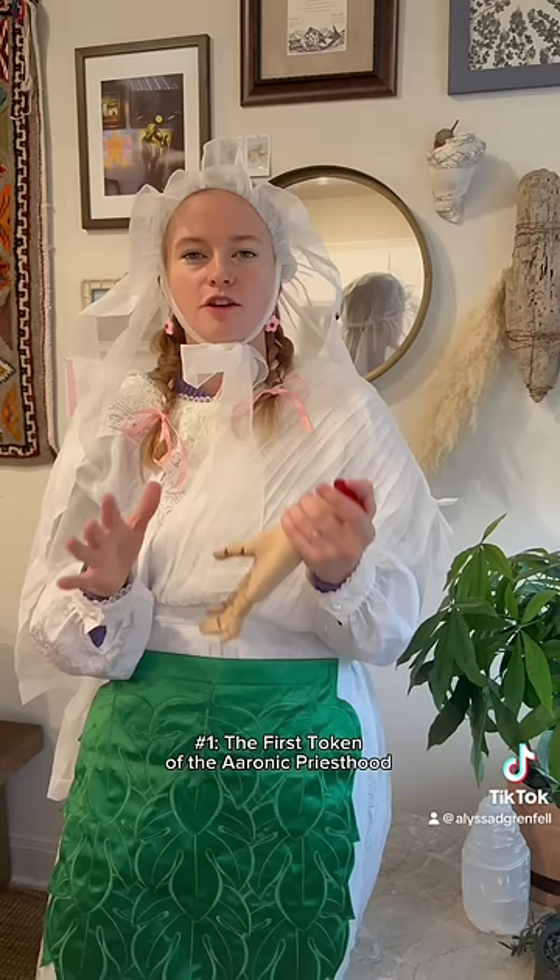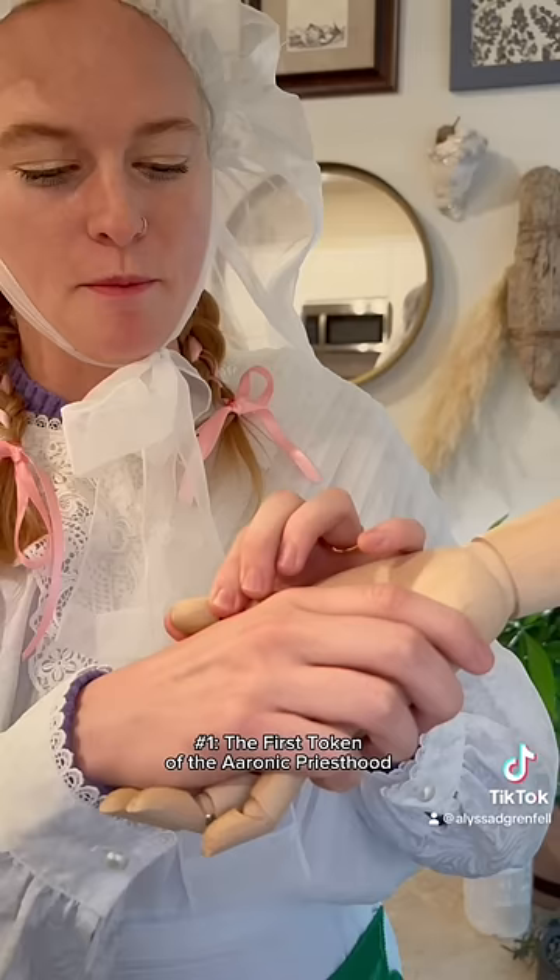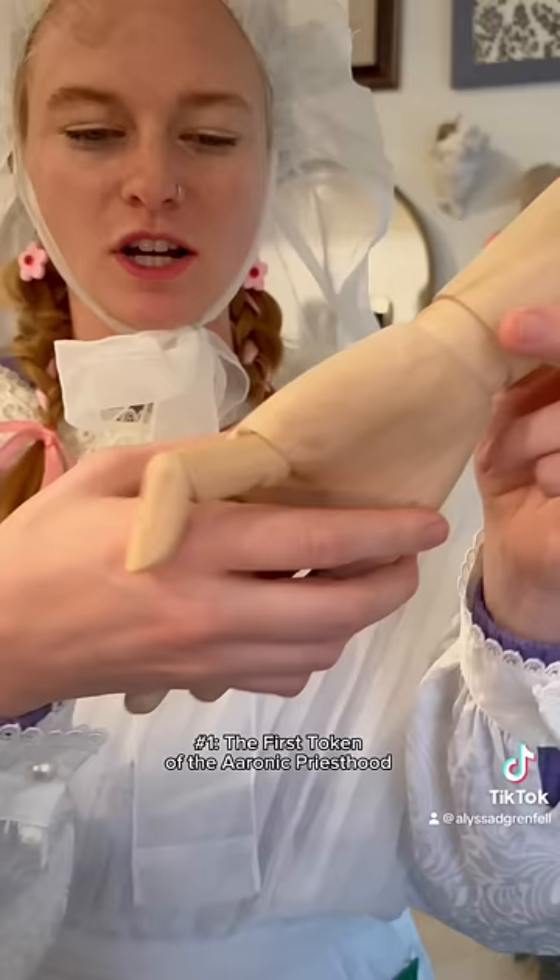The first is the first token of the Aaronic priesthood. To do that handshake, you do just a typical handshake, but the thumb is placed on top of the pointer finger — the joint associated with the pointer finger. Then I would do the same to receive it.